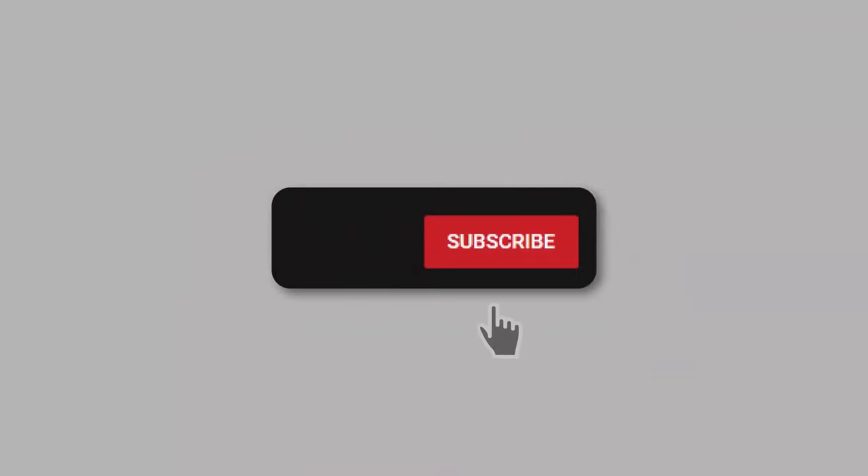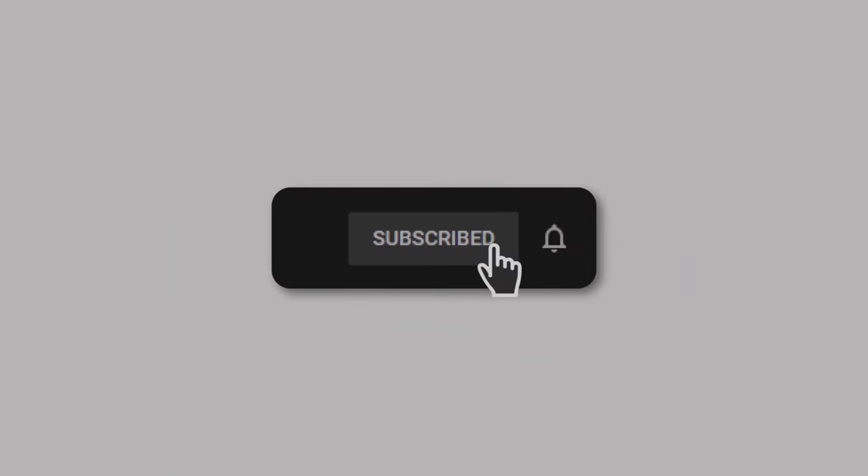Just a reminder: if you're enjoying the video, please subscribe to the channel — it helps us grow. Now that's done, let's get back to the video.